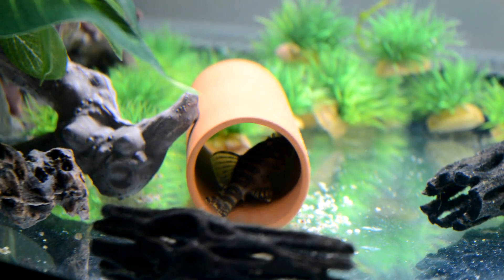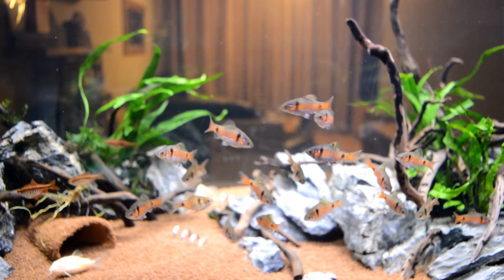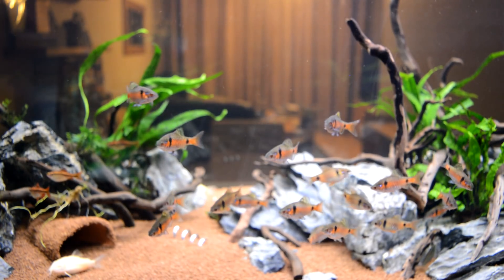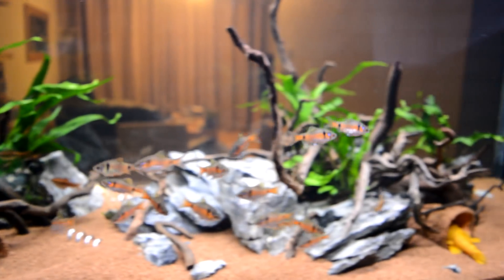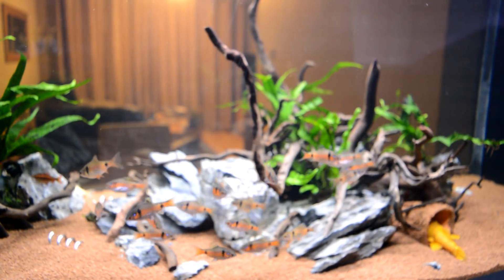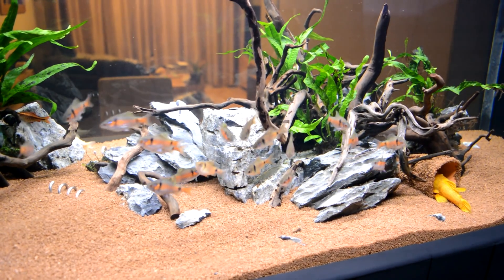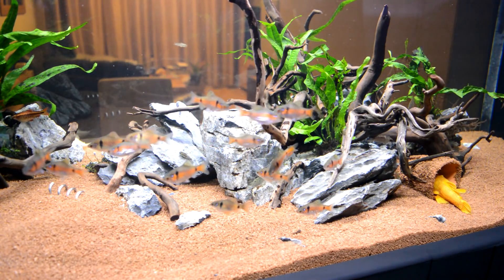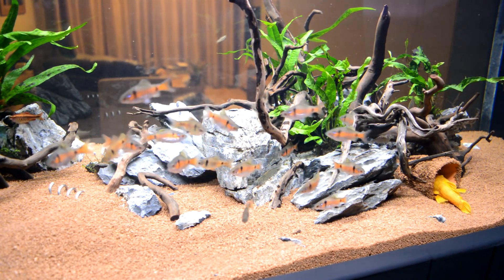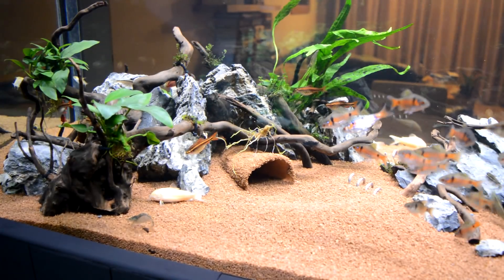I'm just going to go to the other side of the big tank. And then all these turned up — look at them, they're still shoaling, still schooling together. I love it. I'm going to try and zoom in but the chances of catching one of them are so thin. I am going to the other side, honest — but I love these Odessas, I really do, they're awesome.